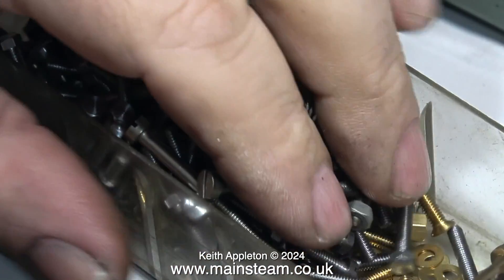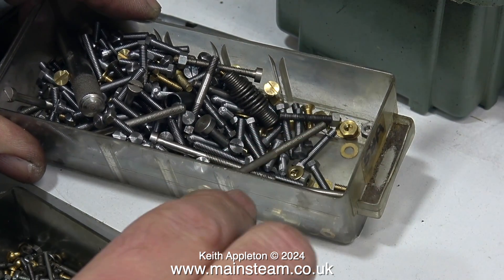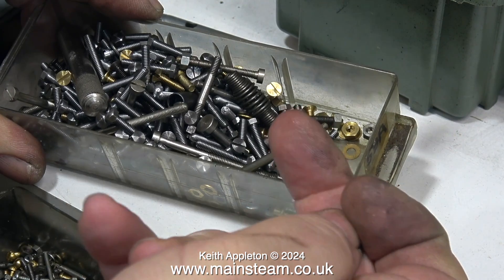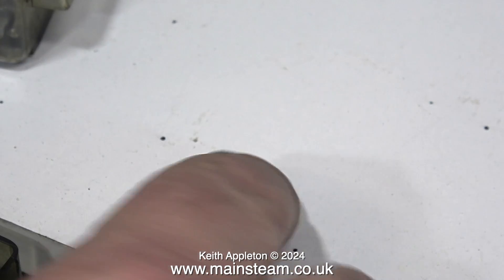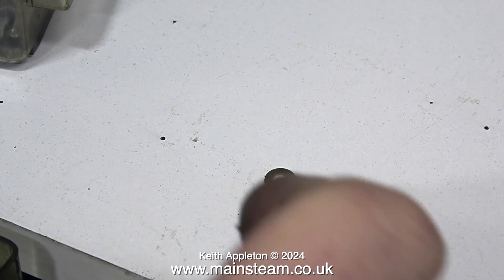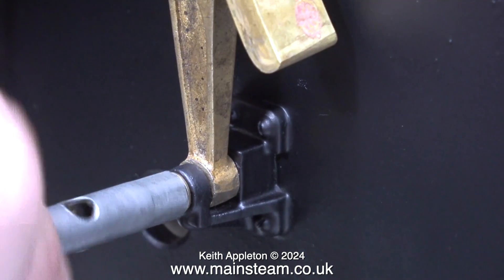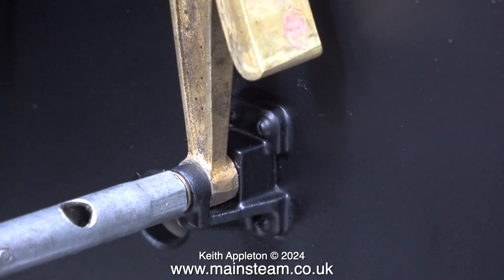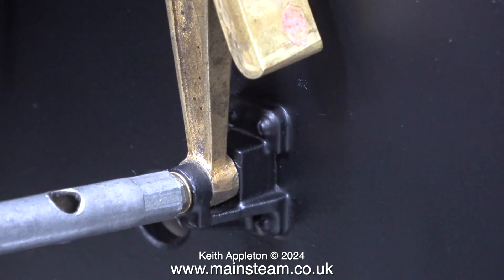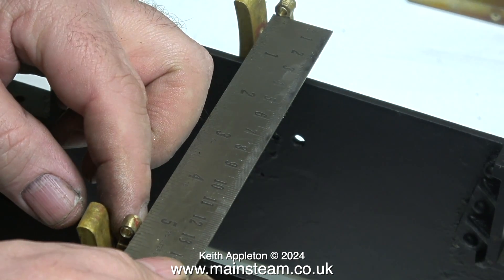I spend a lot of time sorting through small pots of nuts and bolts - in this instance I'm looking for brass washers. Here's a tip to extract washers and other small parts from confined spaces: just wet your finger; saliva usually does the trick, and it's also quite good for picking washers up from flat surfaces. I'm fastening the hanger into the bracket using a 5BA bolt and one of the aforementioned brass washers. It's three down and three to go on the other side, but to save time I'm only showing the fitting to one side, though the next image shows them fitted to both sides.